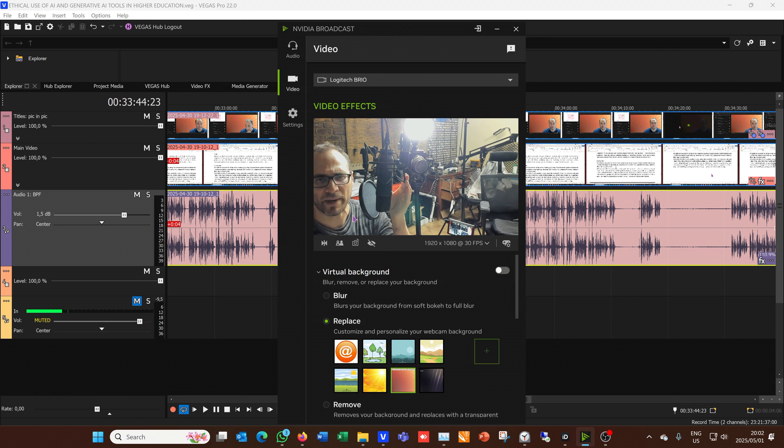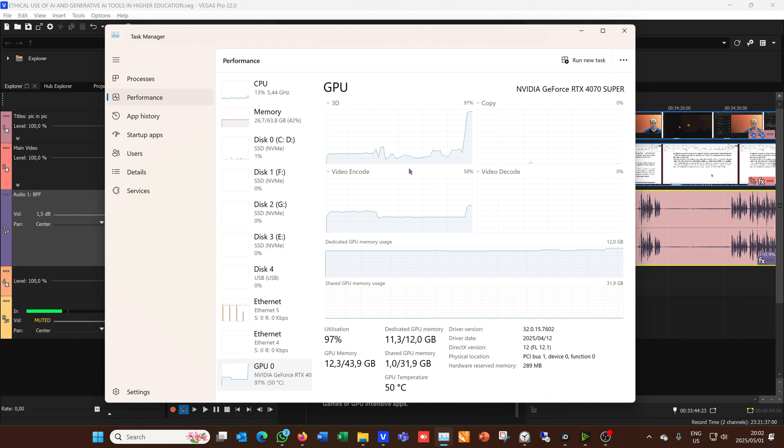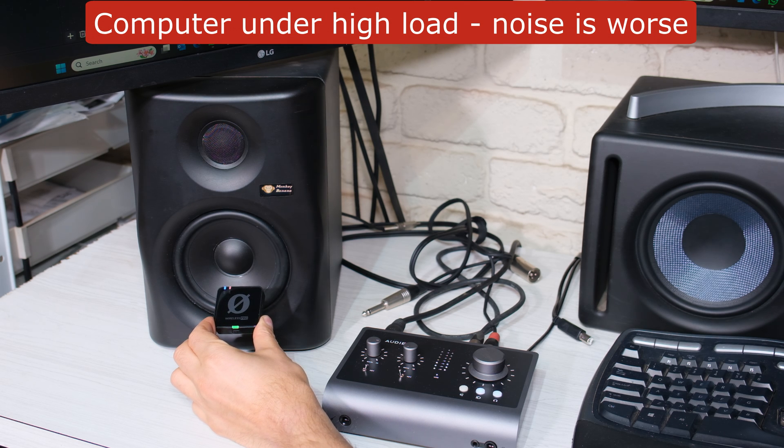So I've got a webcam on, and there's my mic, and I'm going to blur the background. Now I'm going to really make it work — I'm going to use this virtual key light. Look how it's ramped up my GPU. It's almost 100% utilization. Notice how the noise has increased on the speakers.